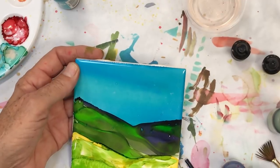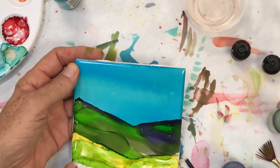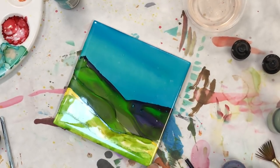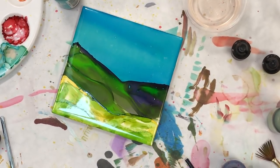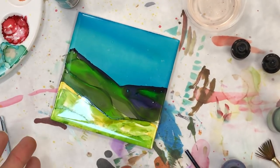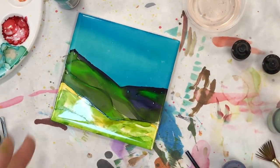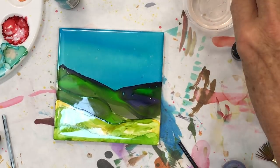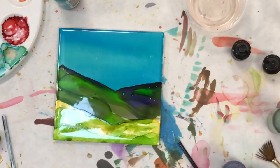I like that grassy look right there — that worked really well. Now I have grass; I'm going to end up putting some trees in here. The beauty of tiles is that they will clean all the way back to white.